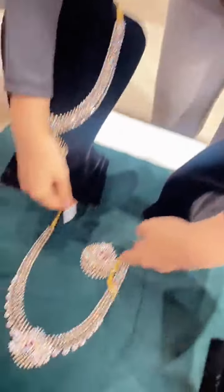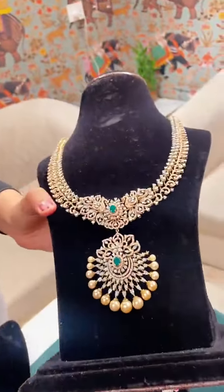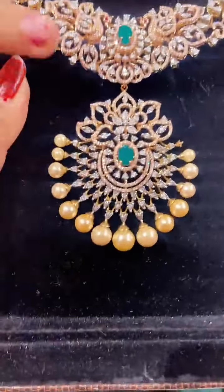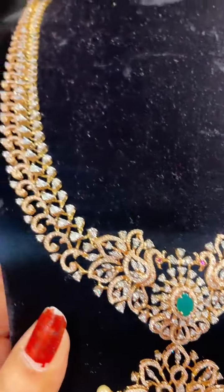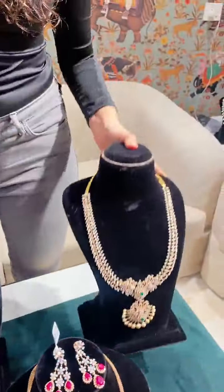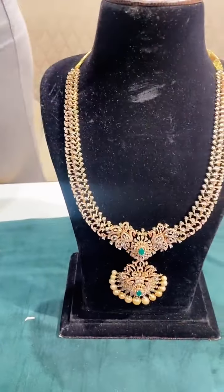Moving on to our next haar, which is studded with pearls. The beauty of this is it definitely gives a very traditional look. I will be providing changeable stones even in this one. This is a very lightweight haar — you can go with a simple choker or even without it, and it looks really beautiful. Let me give you a closer look at it and show you the haars.